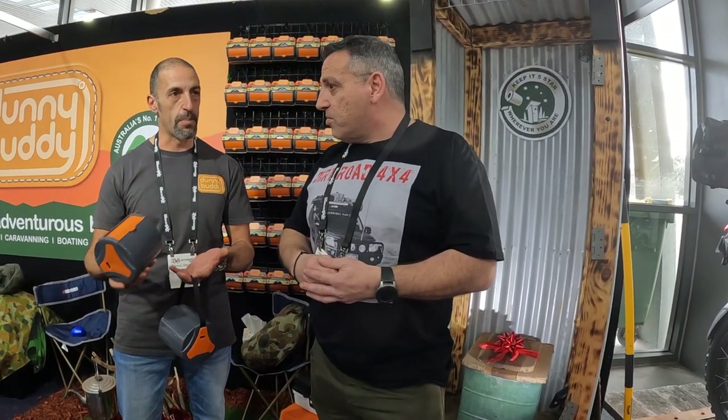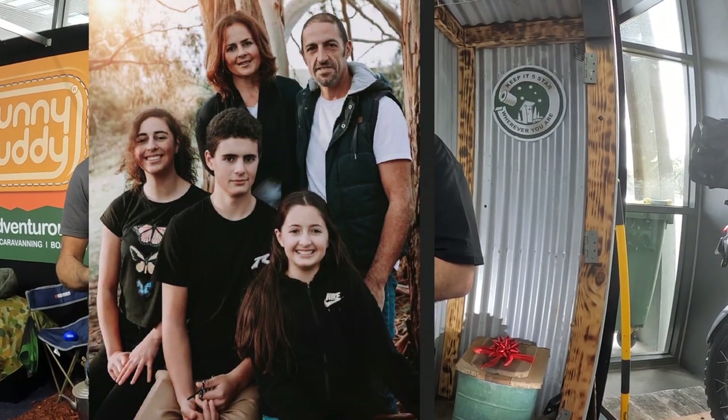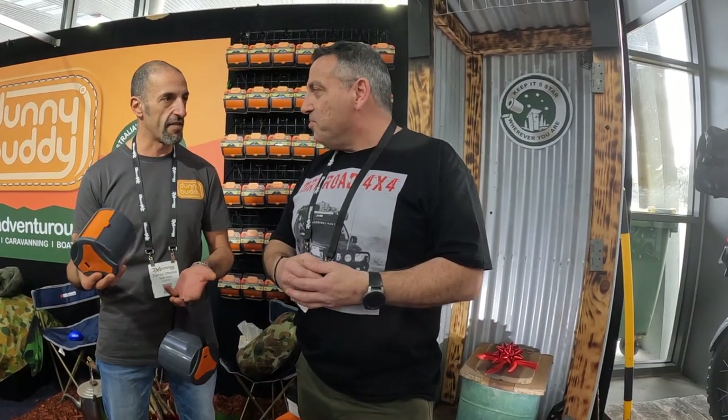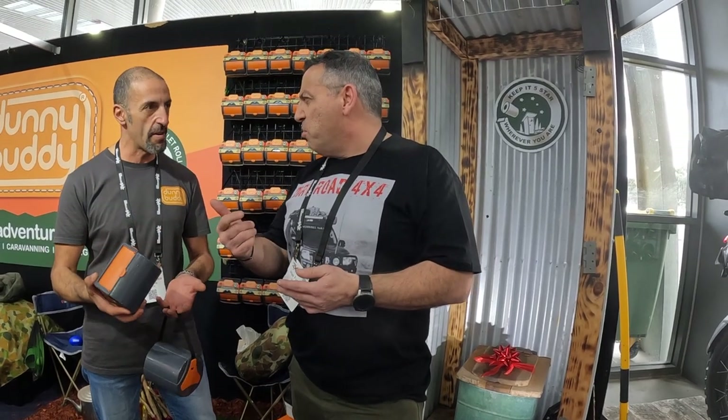We're really overwhelmed today because we came here with the intention of campers and four wheel drivers, because that's what we do - we're an adventurous family. But we've sold it to tradesmen who tell us that every time they go on site there's no toilet paper, and truck drivers and reps that are pulling over. Everyone's got a dunny roll in their car. We just sold one to a guy who does ocean charters out at Ocean Grove - they want one for their vessel because people go to use it and it's covered in water and fish guts.